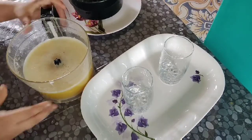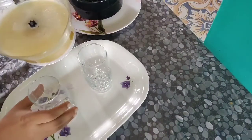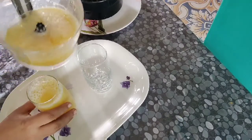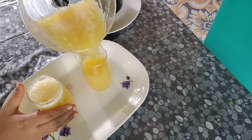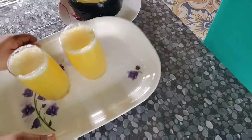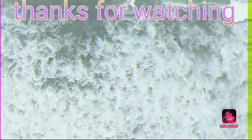We will put it in the glasses. I will not have to cut the pulp. That's it guys. I will put it in the jar.